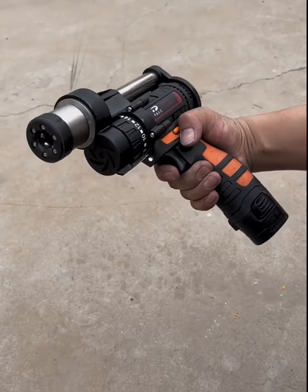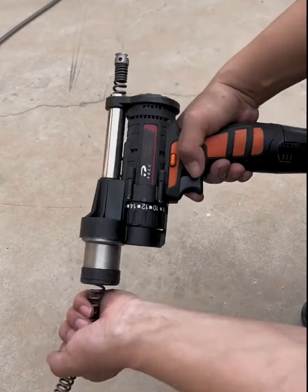This gadget is a very awesome one as it can unclog any pipe using this small handgun design.